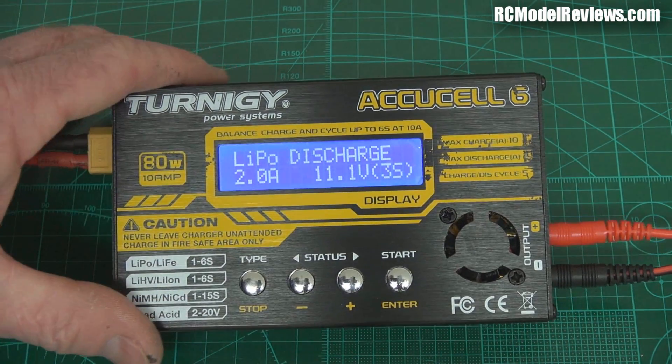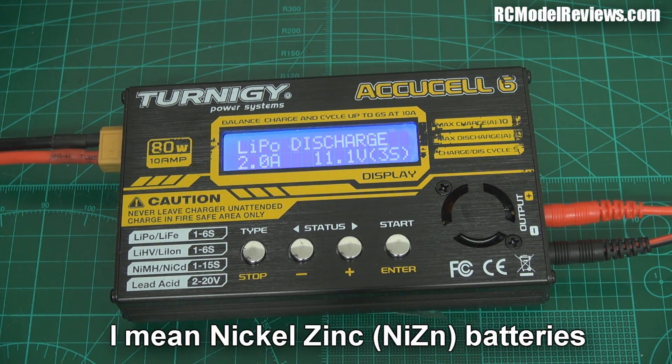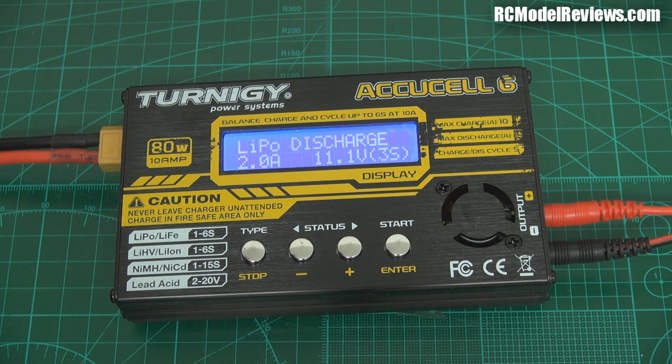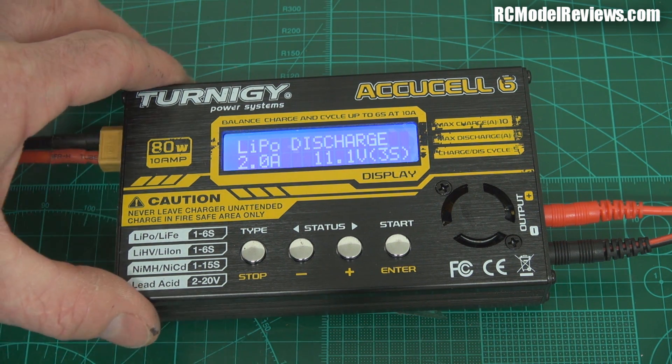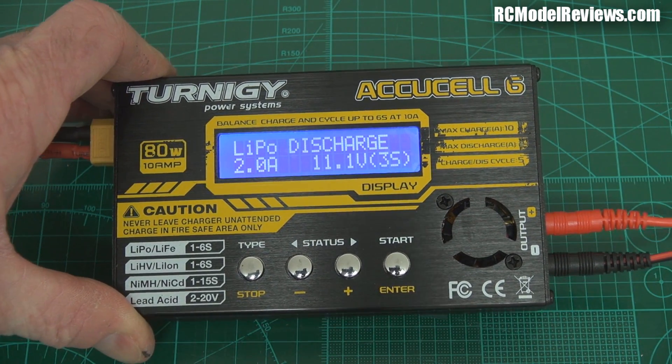One thing that's a little bit disappointing — I'd love to have seen it support the zinc-something-or-other batteries from Turnergy. It's a different chemistry, but it'd be nice if this charger supported it. It doesn't, so you can't have your cake and eat it too.